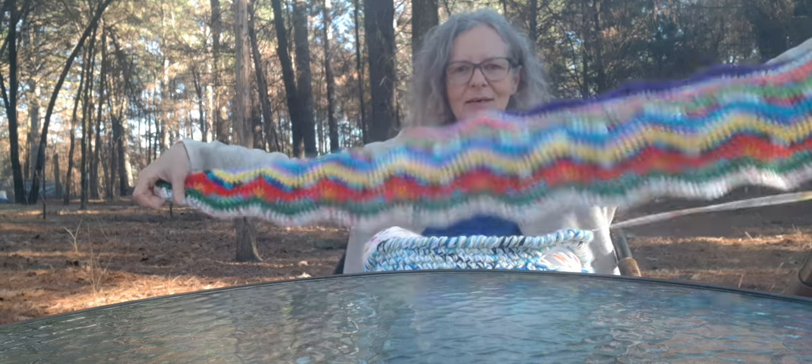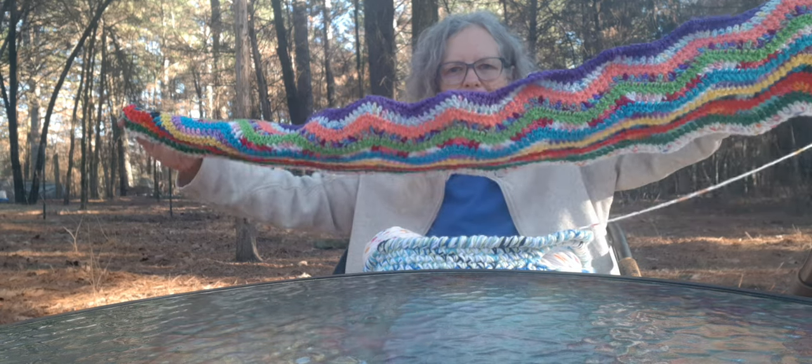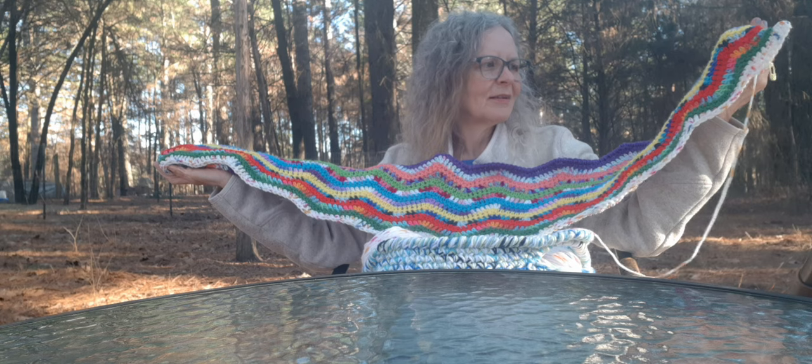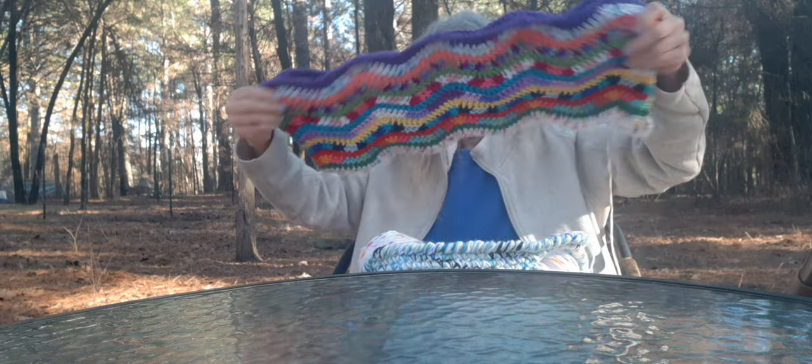I'm going to work on both of these tonight — I'm just in the mood to work on them. I'm going to hop off here because my other video was like 30 minutes and if I keep talking it'll probably just stop recording since I don't have a whole lot of room on my phone. I always have to delete things and do all that kind of stuff.